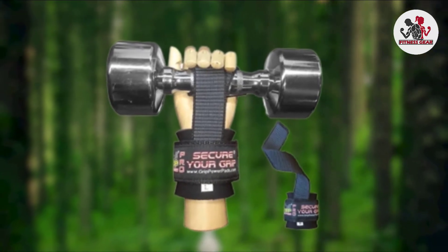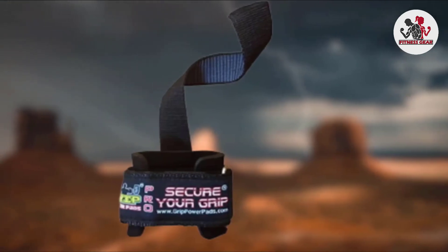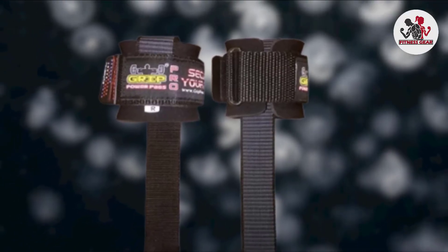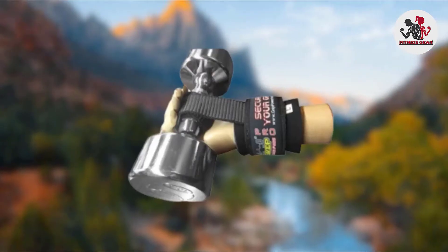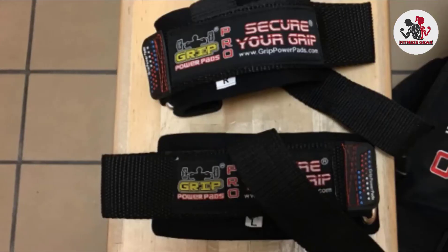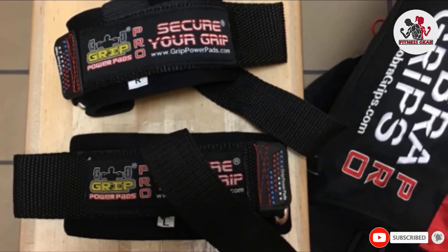However, if you only want to look good while working your adjustable dumbbells, there's also a variation that contains no coating and is super stylish. Whether you're pushing heavyweight, lightweight, no weight at all, or recovering from an injury, the Grip Power Pads will ensure maximum protection for your wrists. The 'Secure Your Grip' inscription printed boldly on the strap should keep you revved up for longer.